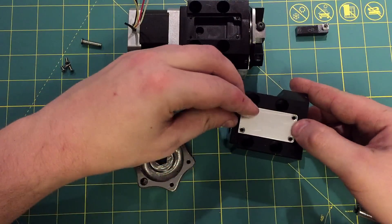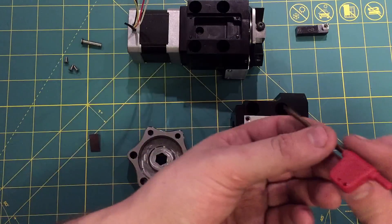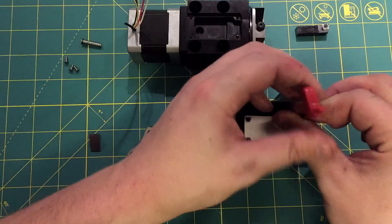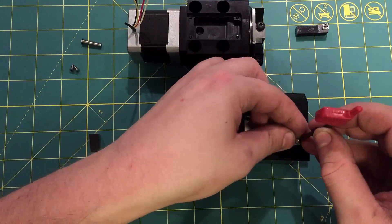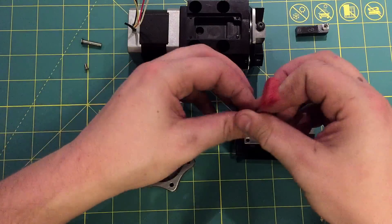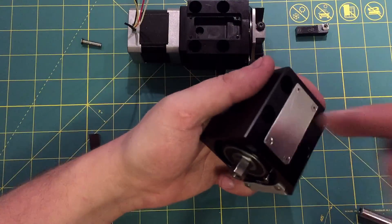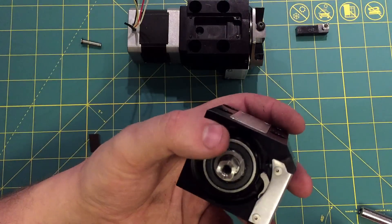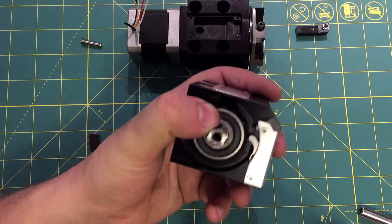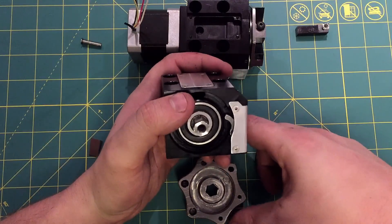Fun fact: these little torque drivers you get with the inserts are the perfect fit for M2.5 flatheads. There we go, all covered up. This would normally have electronics in here. I still haven't gotten around to programming it yet — it's not really my favorite thing to do, so I'm sort of dragging my heels on it. I imagine I'll get around to it on some lazy Sunday eventually.